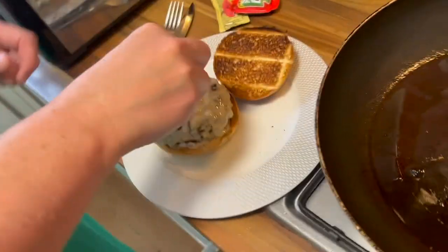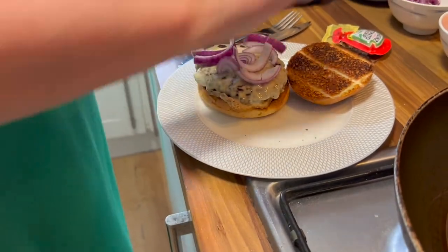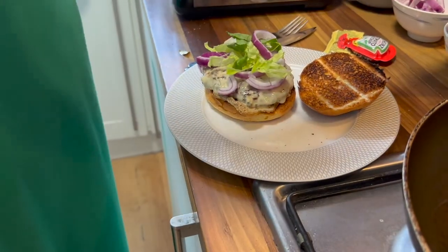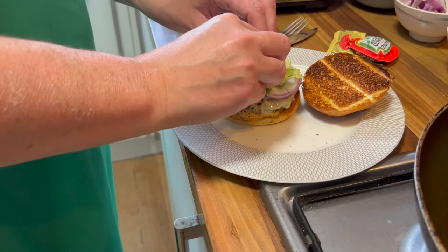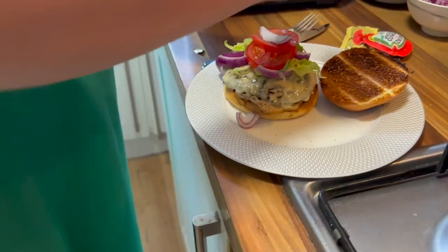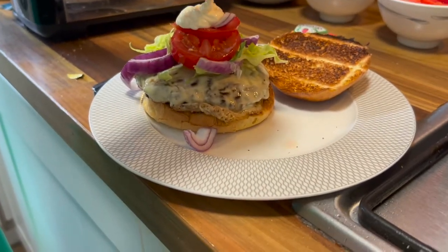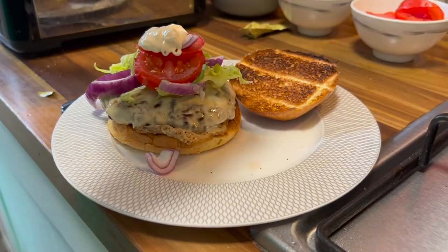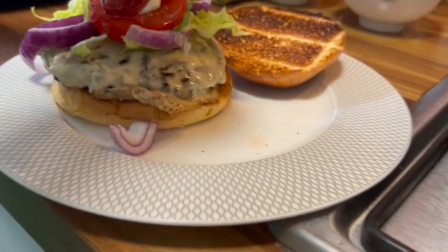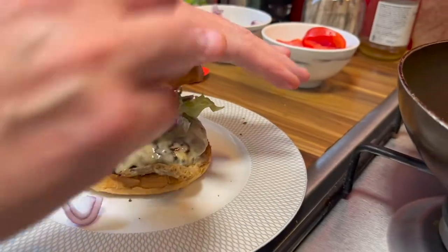Then it's up to you how you build it. I like my onion, so I'm going to put some onion on there like this. A little bit of lettuce and a little bit of tomato like that. I've got some mayo here and some ketchup. And as it's a smash burger, I guess there's only one thing to do, and that is to get the top bun and go like this.